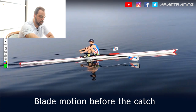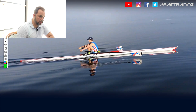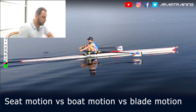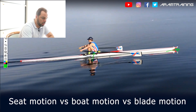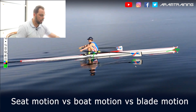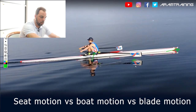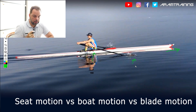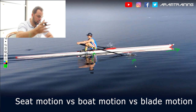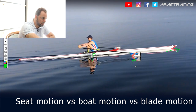Another indicator is the way the blade moves at the catch — is there a bit of a wave, a hello wave with the blade? And yes, there is. The final and very important indicator: look at the seat. The seat stops to move, the boat still travels, and the blade does a lot of vertical travel — the seat simply has to wait until the blade is ready.